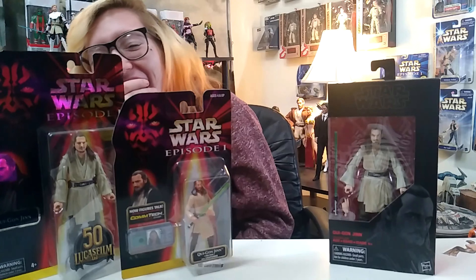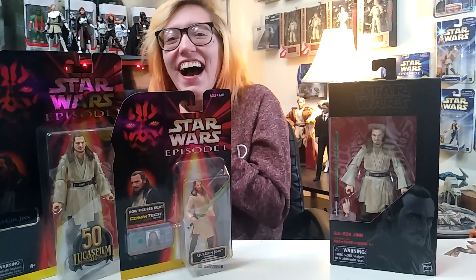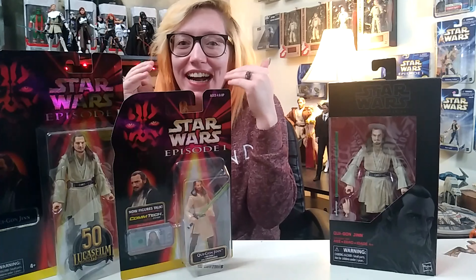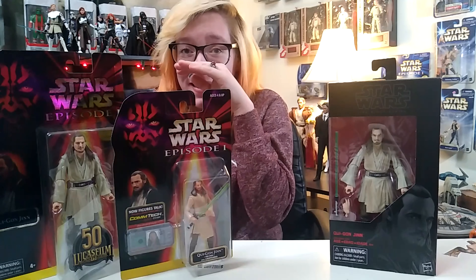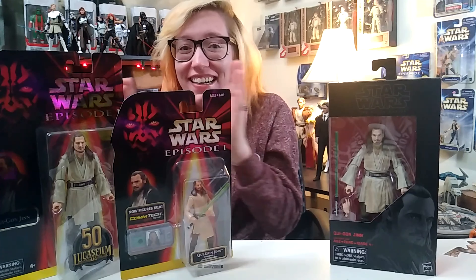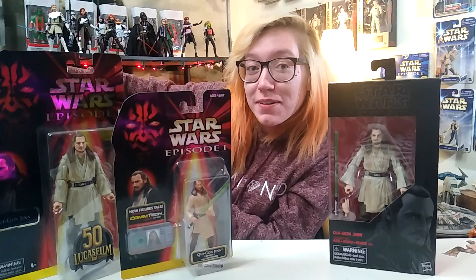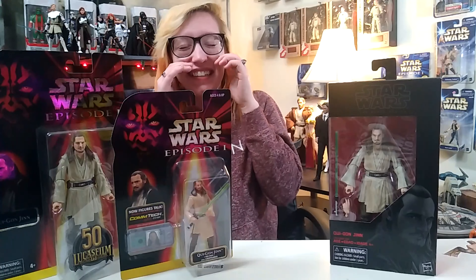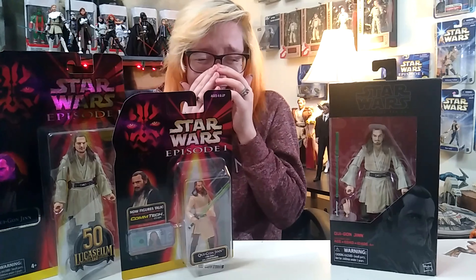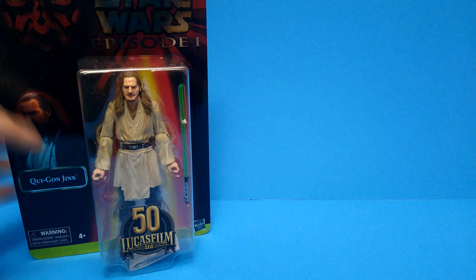I'm not cutting that out — that is staying in the video. I was trying to think of something and I'm about to cry from how stupid that was. That's staying in. Sorry. We are 'quite here' and we are going 'Qui-Gon' to the table. Okay, we're gonna move now.